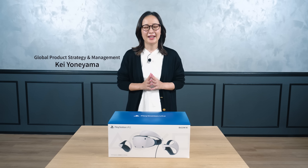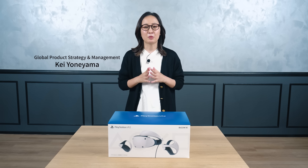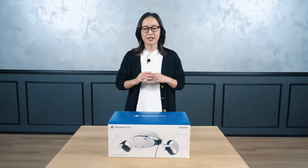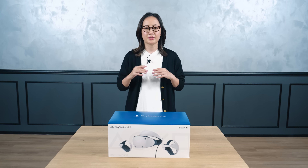Hello everyone, I am Kei Oneyama, the Product Manager for PlayStation VR2. PSVR2 has brought a dramatic evolution to the virtual reality gaming experience thanks to the innovative PSVR2 Sense technology, and it's designed to be comfortable and easy to use at the same time.